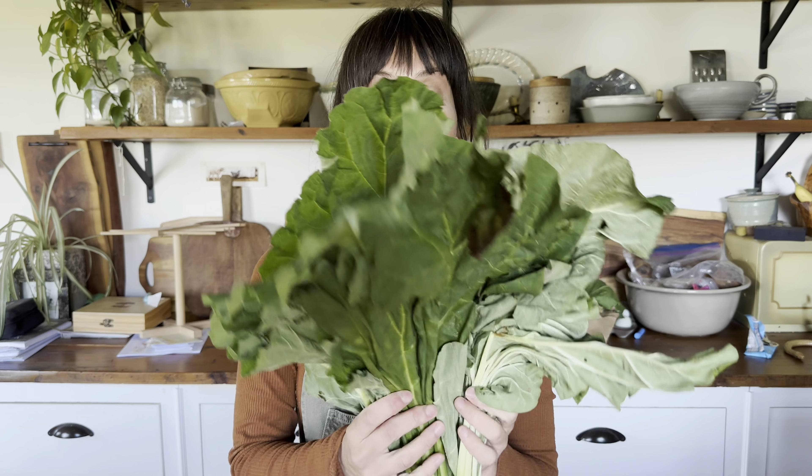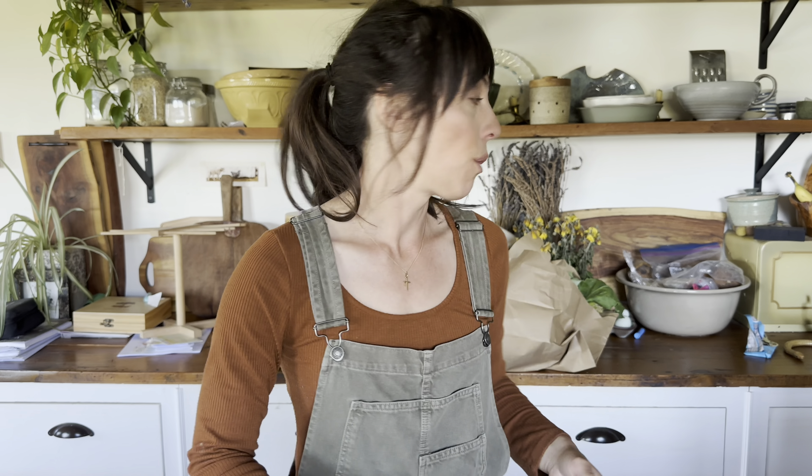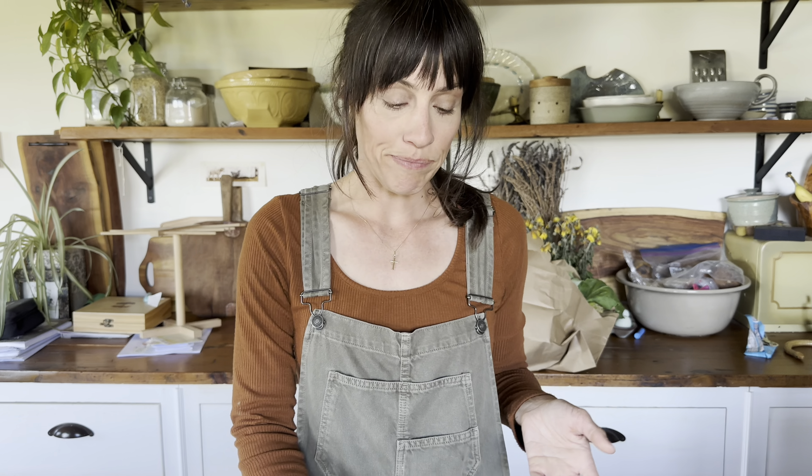We are swimming in rhubarb in our garden — it's rhubarb season and our rhubarb has exploded this year, which is super fun. We're making all the things with rhubarb, but we have so many rhubarb leaves. While I know that they are toxic to animals and people to consume, we really wanted to find a way to use them so we weren't tossing bags and bags of rhubarb leaves into the garbage or the compost bin. We started doing some research.